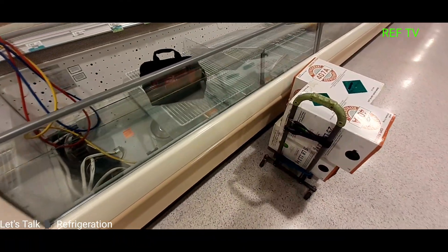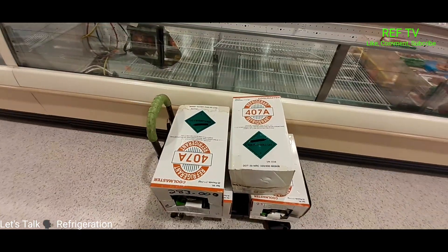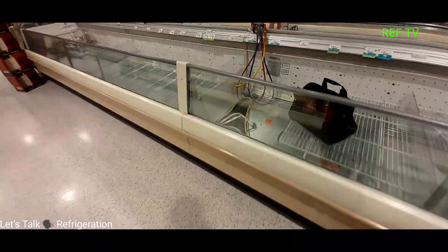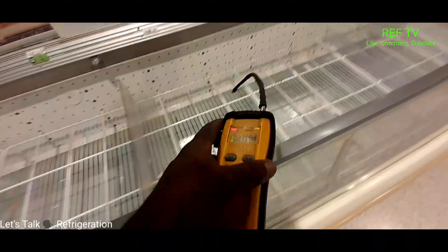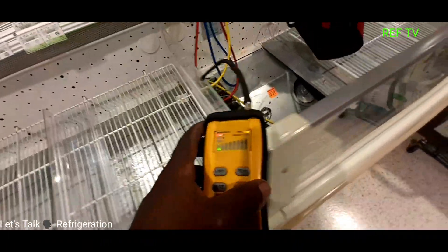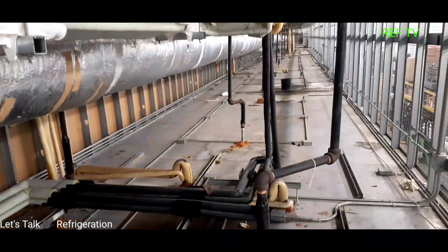I'm back with my gas — I got four tanks, 25 pounds apiece, that's 100 pounds. I got another 100 pounds in the truck if needed. But before I add this gas, I need to go around and leak search, so let's walk around and see if we can pick up anything.